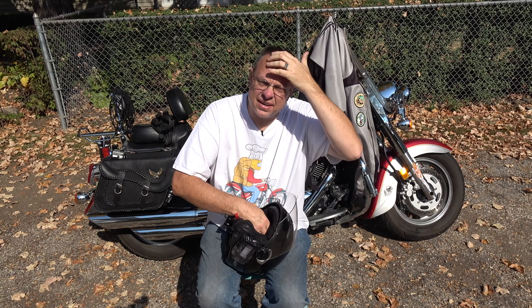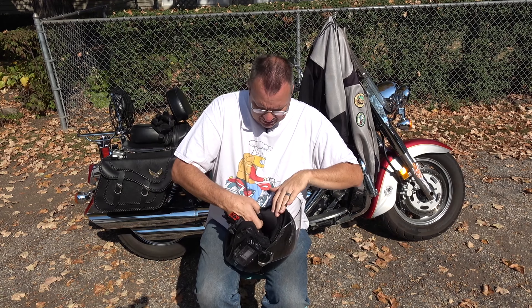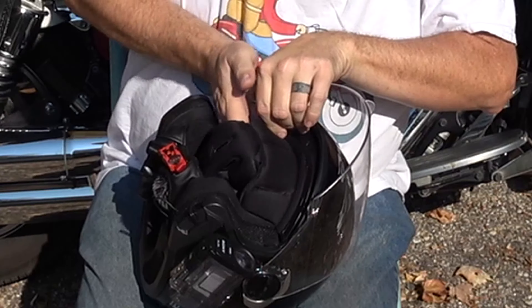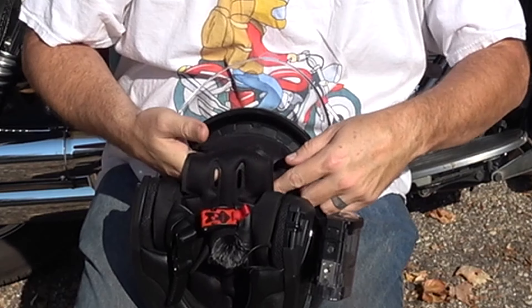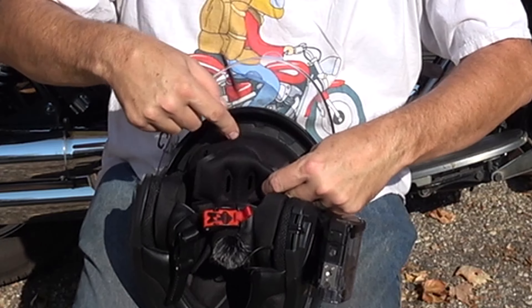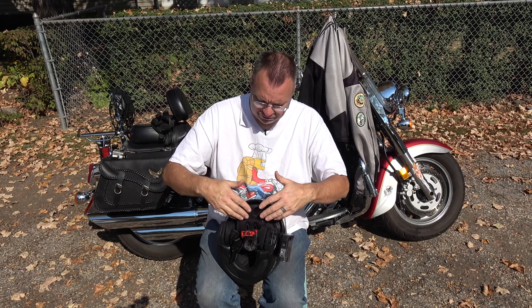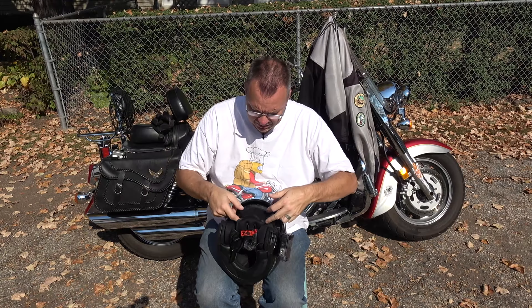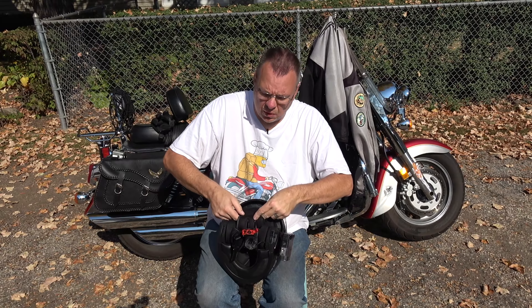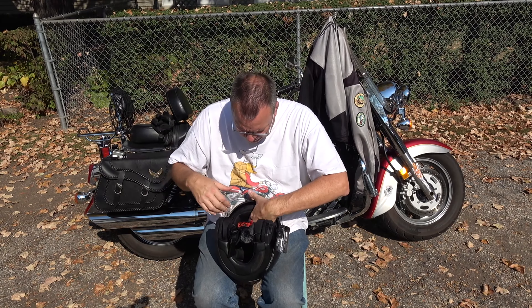I'm going to end the video here. I'll see you back at the house and we'll go over what I thought of the helmet after this quick 30-minute ride.